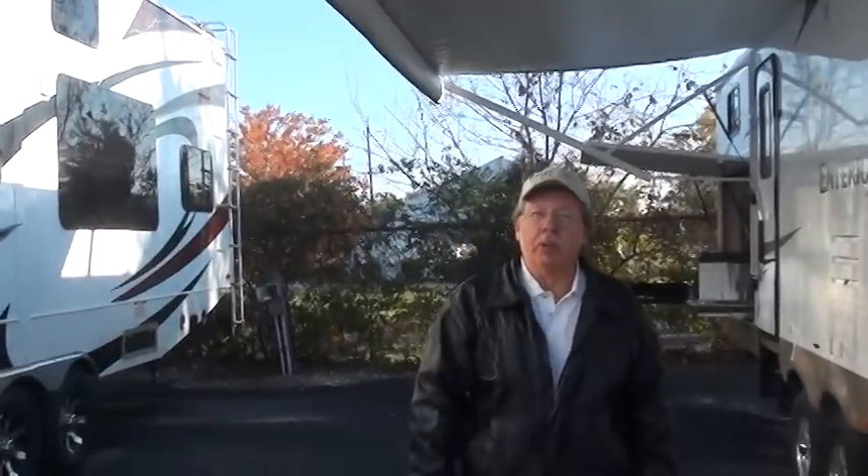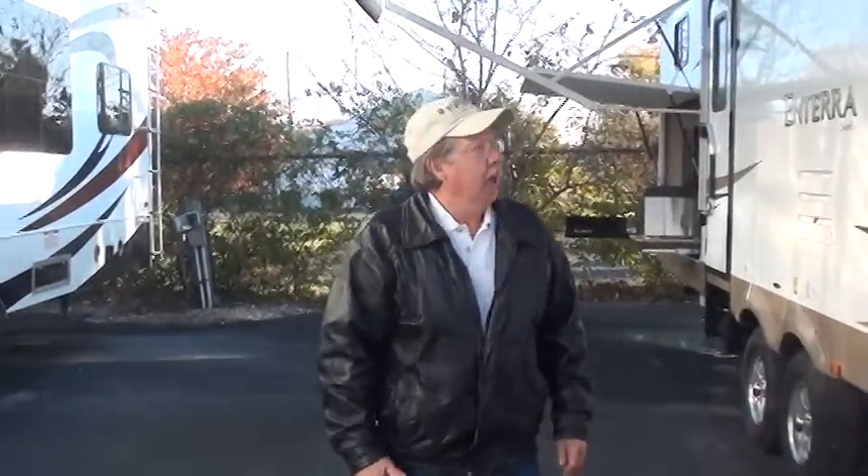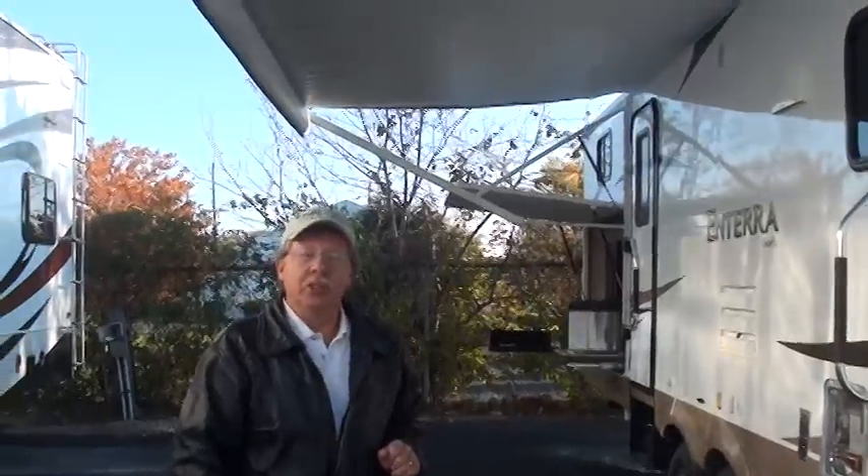Hello, I'm Dan with Holman Motors and I get to show you your 2013 Entera. We're going to start on the outside and show you the many features on the outside of your unit, and then we'll go to the inside and show you the many things inside your unit.